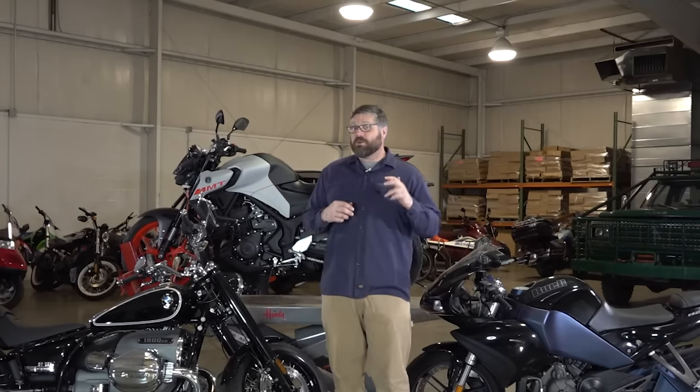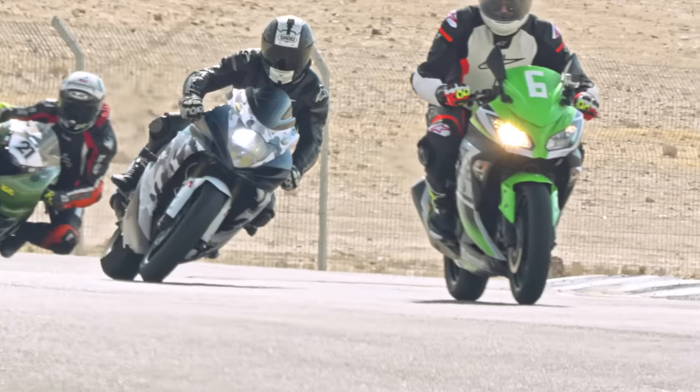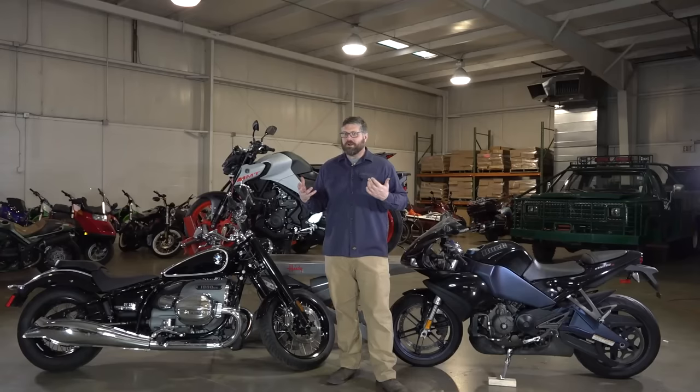The manufacturers have pretty much figured out what system is best for the application and the type of riding that bike is supposed to be doing. So the argument of 'I wish this bike was shaft drive and it's belt drive or whatever' — let the engineers figure that stuff out.